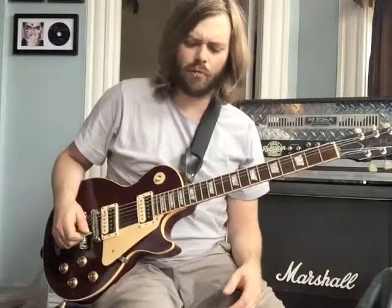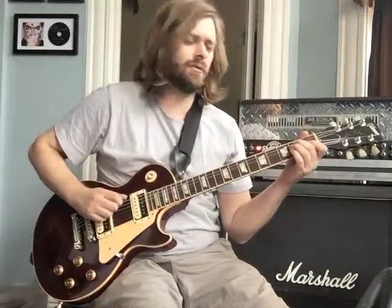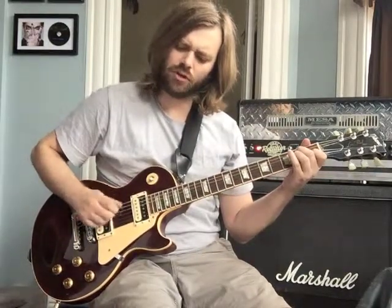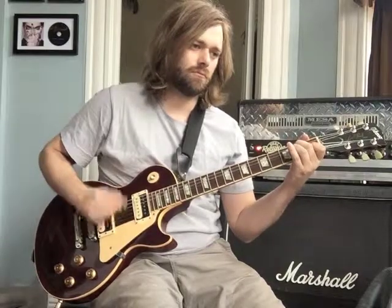Now let's talk about what happens as we go into the chorus. The last measure, instead of doing back to that, we just do — one and two and, and four and — and then we're into the chorus.